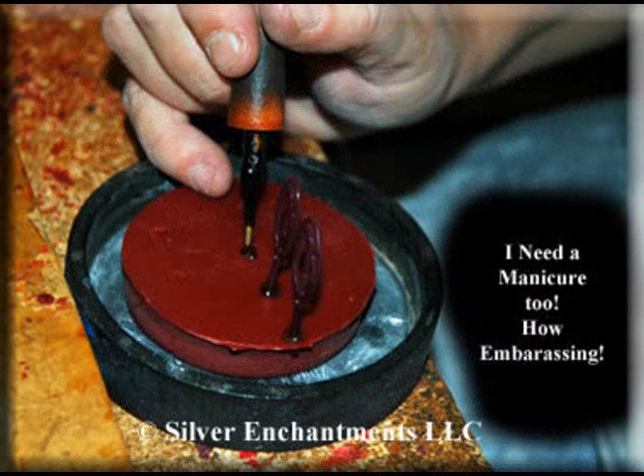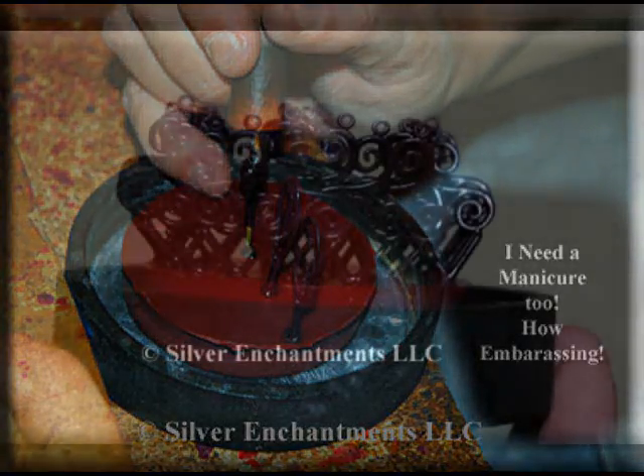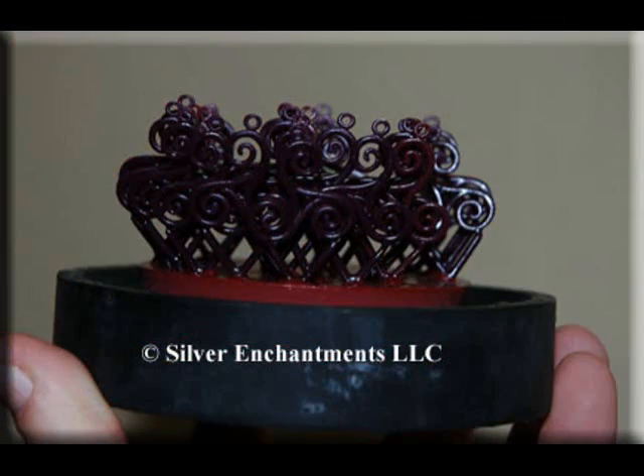After a batch has been squirted, they need to be mounted. Each piece is then mounted onto a wax base. Each style receives its own base. This is number 2842, a very popular Triscilian.